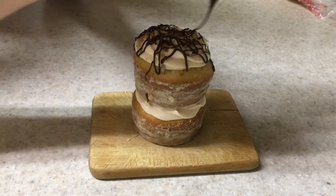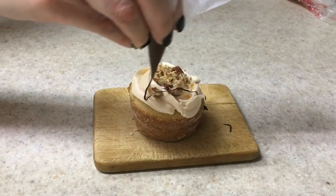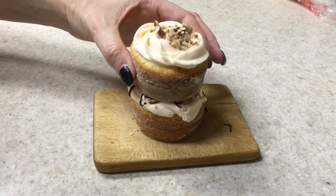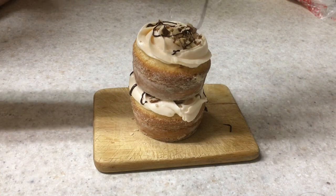I also did some mini cakes by adding the frosting, chopped nuts, and chocolate in the middle, then adding another cupcake on top and doing the same thing. But yeah, this is the overall idea of this yummy mini cake that I want to share with you.